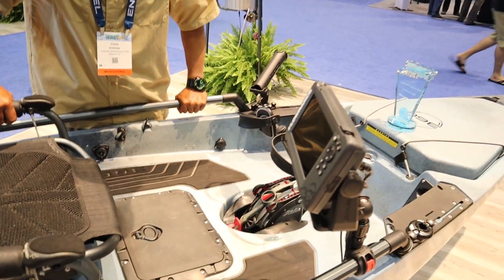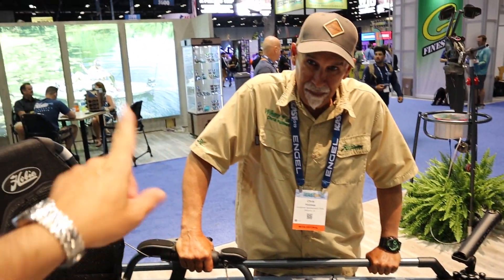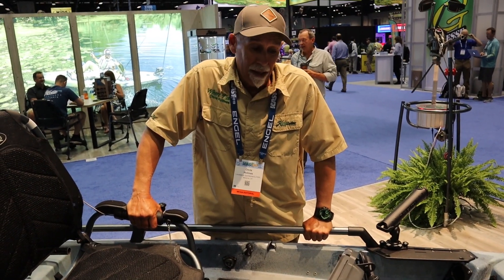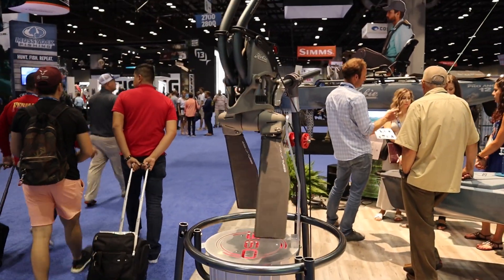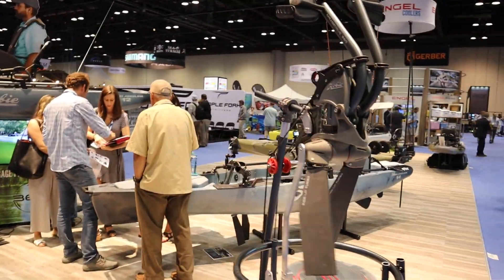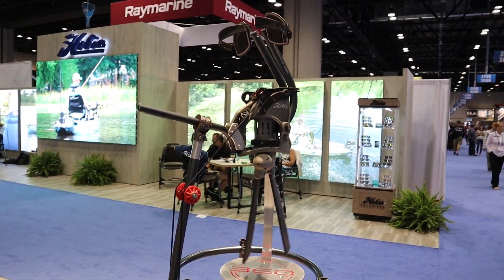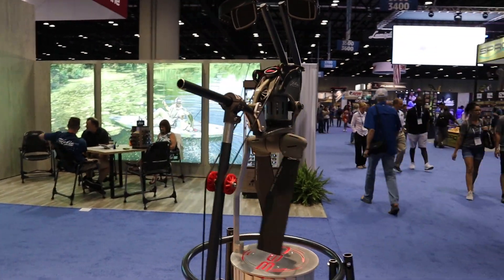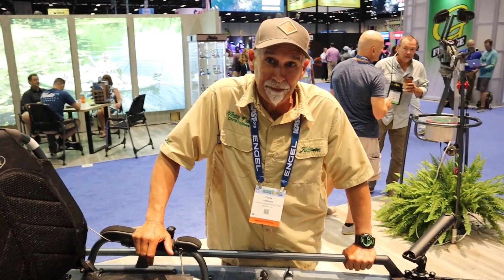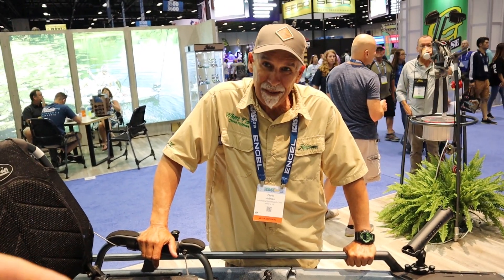It looks a lot like the iPilot on trolling motors that can go 360. The idea for this came from an engineer who started developing it six years ago and just kept working on it. The 180 drive came out a couple years ago - we didn't even have reverse at that point. But even while that was being built, they were already trying to design the 360, and finally got it perfected enough to bring to market.